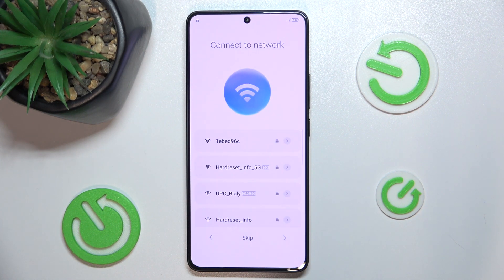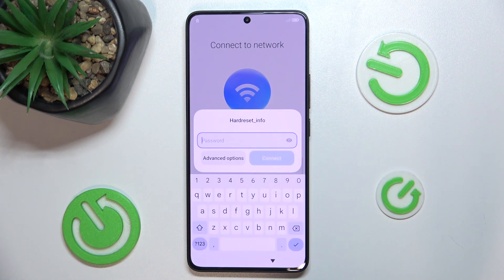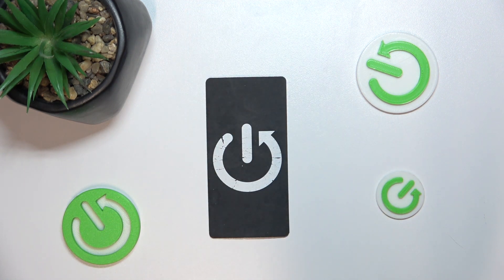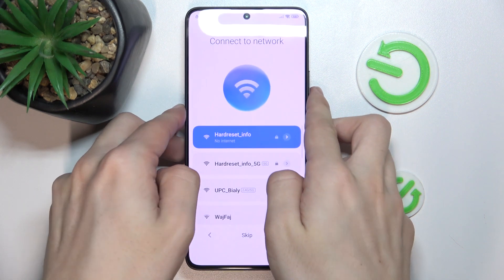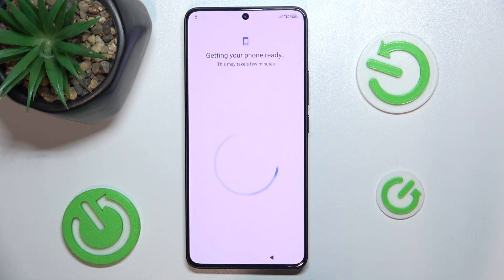Now you can connect to Wi-Fi. Enter your password. Now wait for a few minutes for your phone to configure.